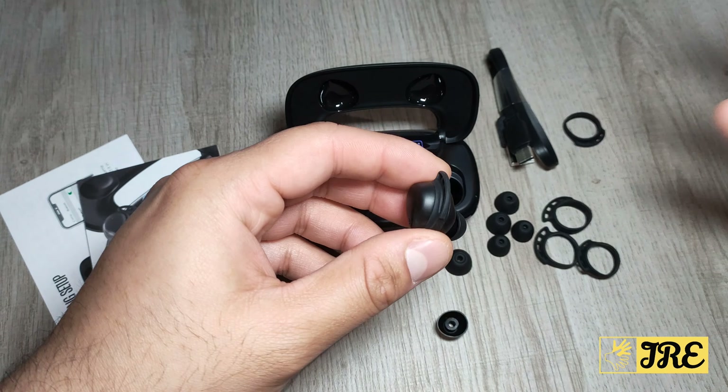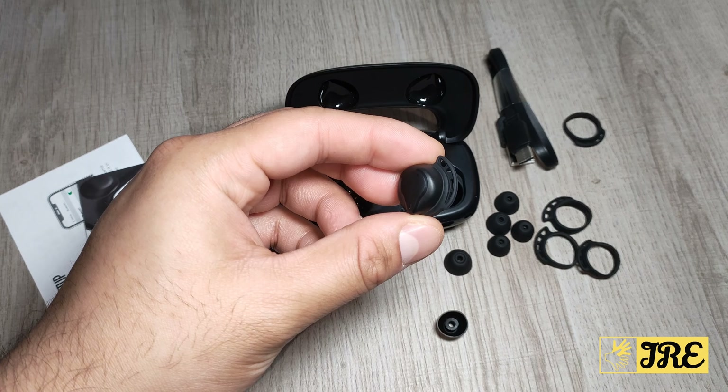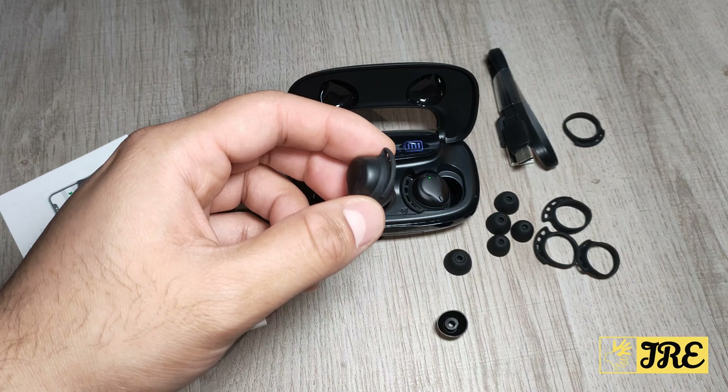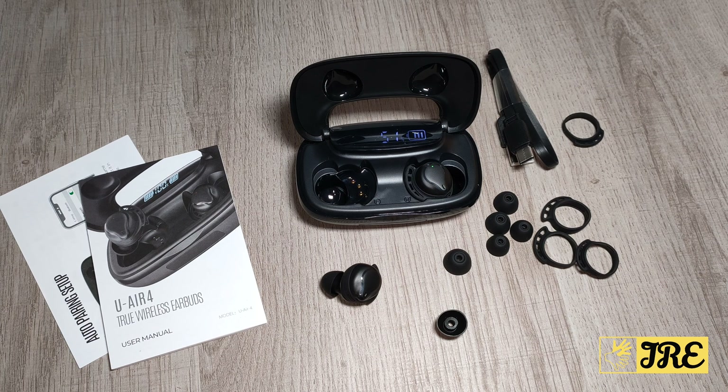It also has auto-pair, so once you connect this to any Bluetooth device, the next time you switch on that Bluetooth device and take these out of the charging case, it will automatically connect to that same device. These are all the features it has — I do highly recommend it. It works perfectly, it's reliable, and the advantage is that it has the emergency power bank built in as well.